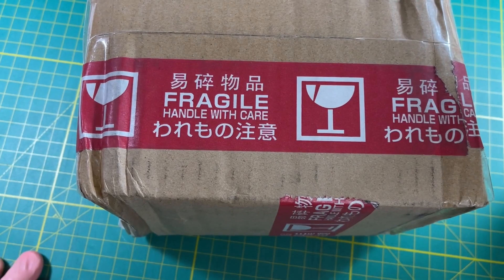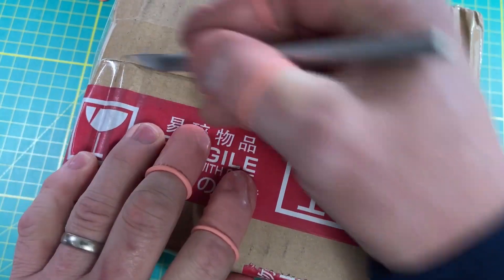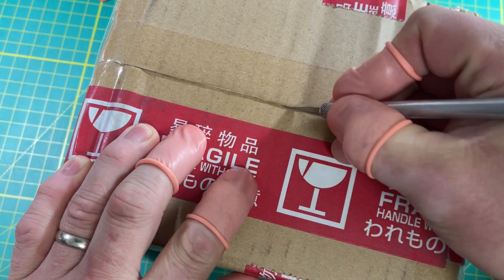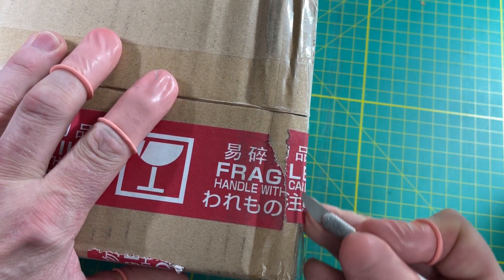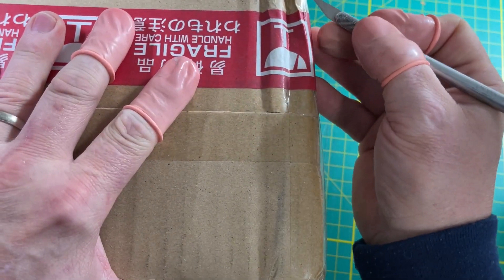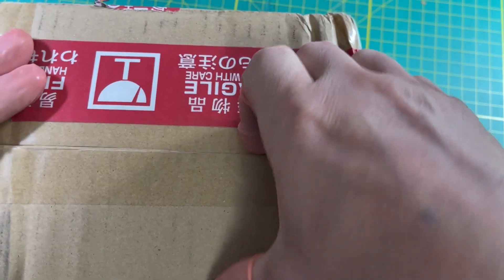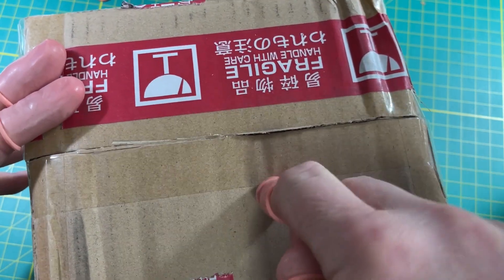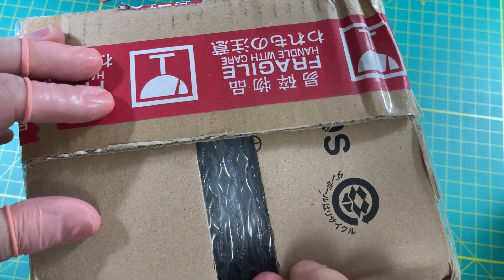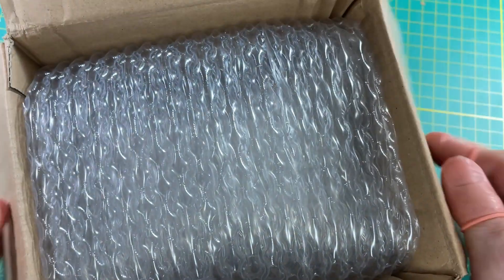First things first: if you order a package or win something on Yahoo Japan, do not use UPS. This should have been here two weeks ago. It's the only time I've ever had anything from any shipping company getting things from Japan where they just could not figure out what the invoice meant about what was in here. I had to send it like four times, listing all this stuff, and had to talk to three different customer service people.